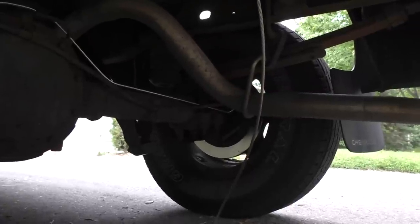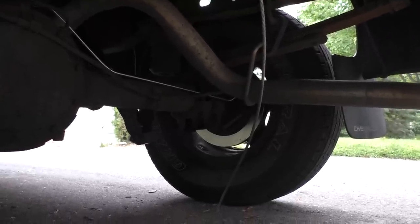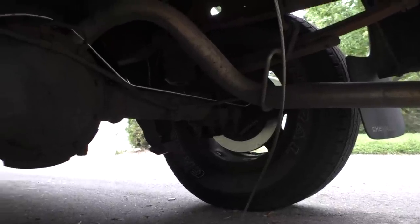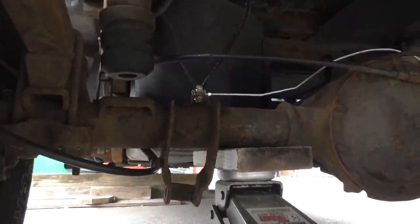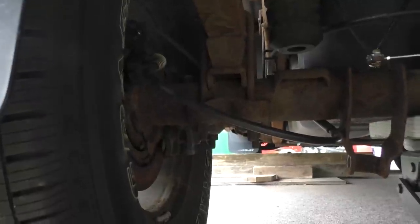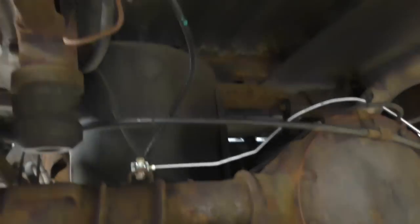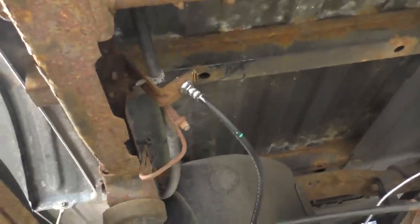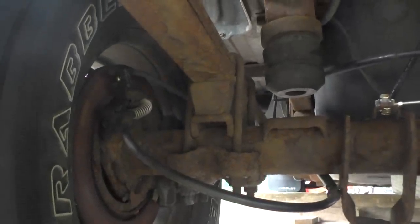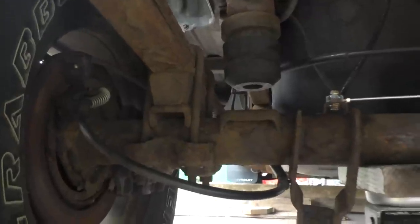We're looking at the back right, the passenger side in America, and I've already done that corner just to figure it out. You can see the new rotor on there, and the nice shiny new brake line running all the way over to here. So now it's time to do this left rear corner and put everything in. We've got this line in, and we've got the new hose in up to there, and you can kind of see the old rusty line hanging. So what we're going to do is get this thing off and apart, get the new components on, get the new line on, tighten it up, and hopefully we get it done before it rains.